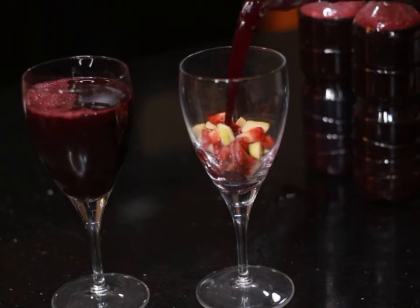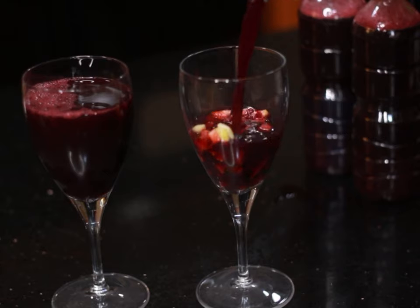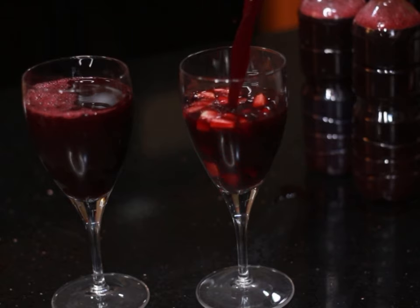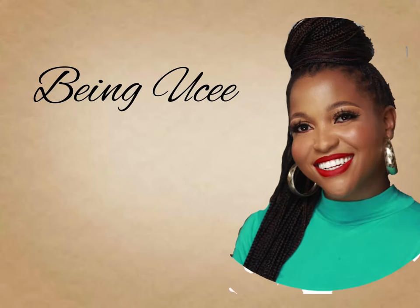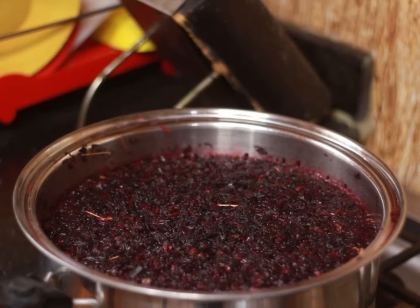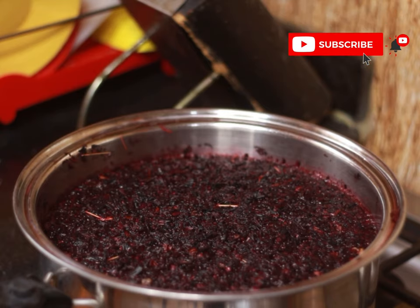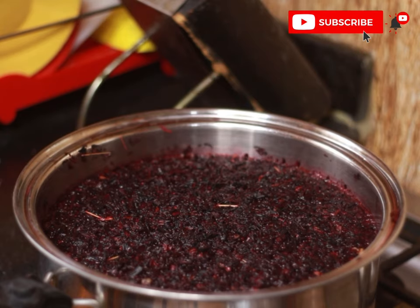Hi guys, welcome back to my channel. Today I'm going to be teaching you how to make this purely organic, delicious zobo drink without any artificial sweetness. This drink is amazing for weight loss, so if you want to know how to make this, definitely keep on watching. If you're new here, you're welcome — don't forget to subscribe, and if you're a subscriber already, welcome back.